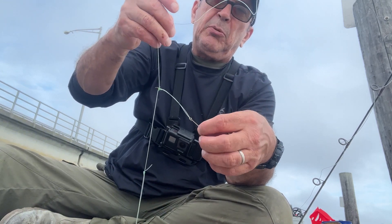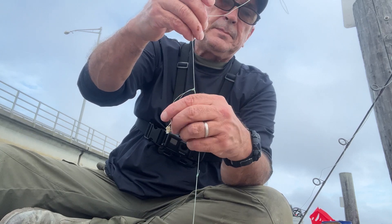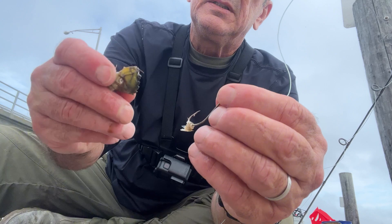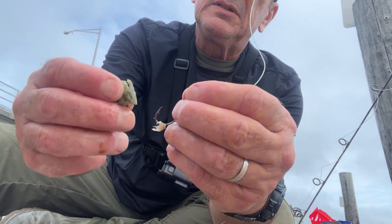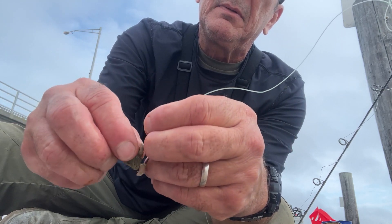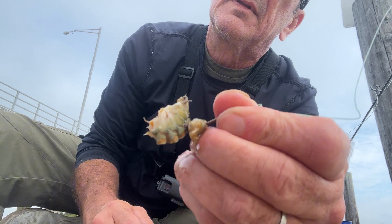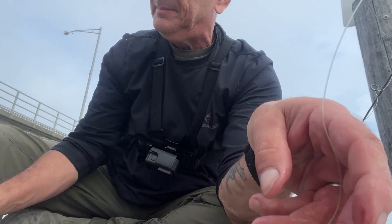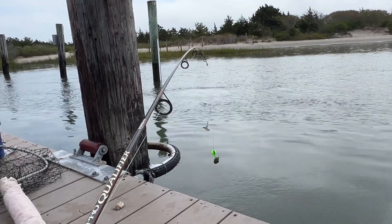A lot of guys don't use a teaser hook, but I use one too. I'm getting the other half of the green crab and putting it through the part I cut — just like that — and I'm just dropping that rig right along.